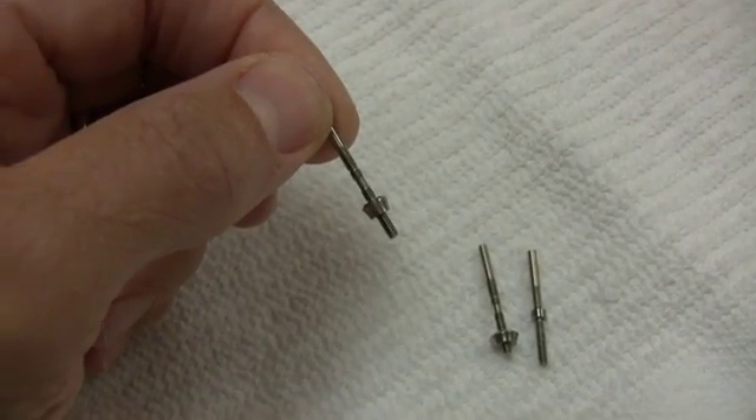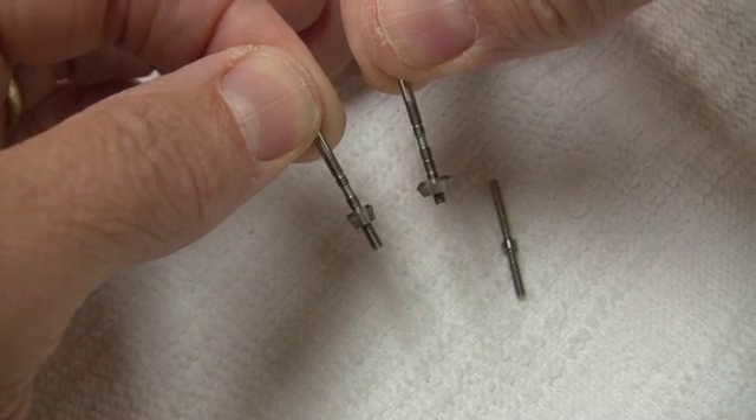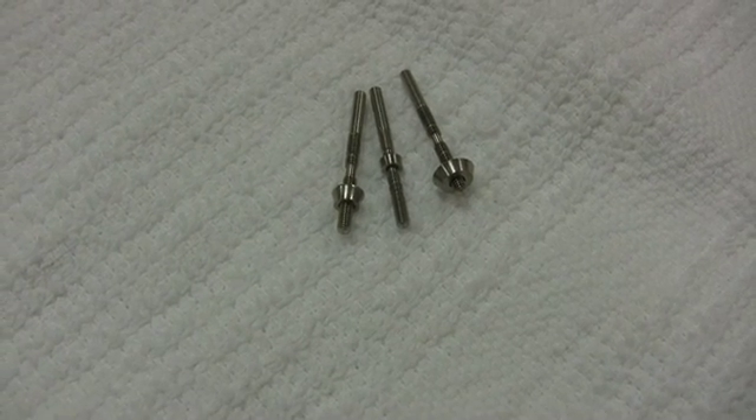Modifications are made to the crest of the ridge to position the implant platform in the proper vertical position, allowing fabrication of aesthetic restorations.